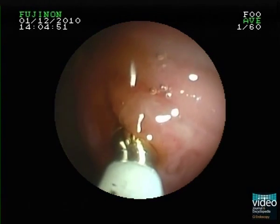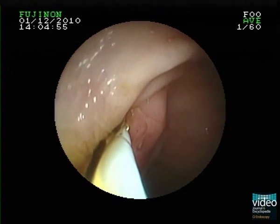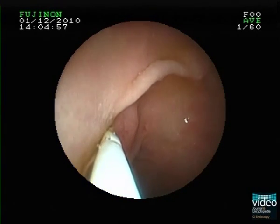The ultraslim endoscope is already positioned flush with the papilla, and we notice a juxta-ampullary diverticulum sitting just above.